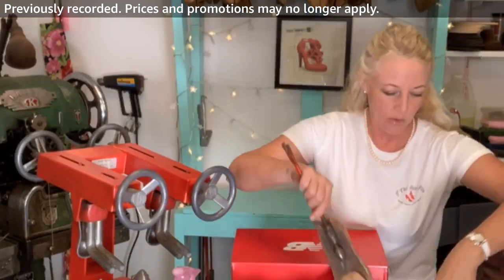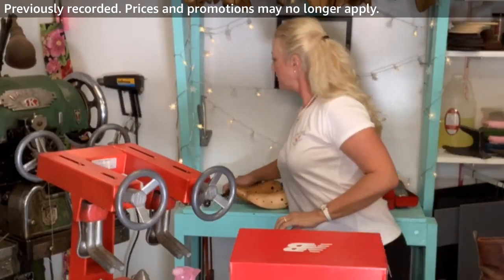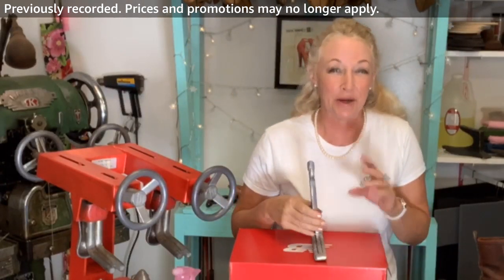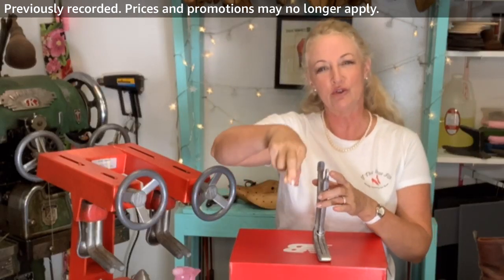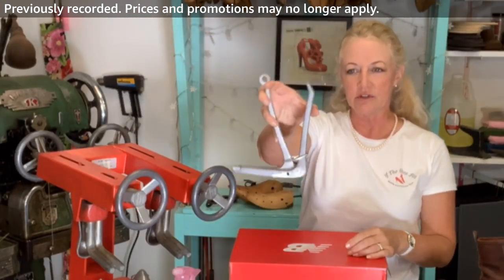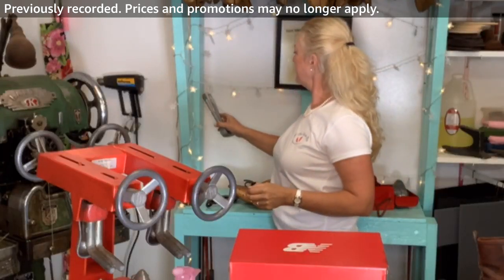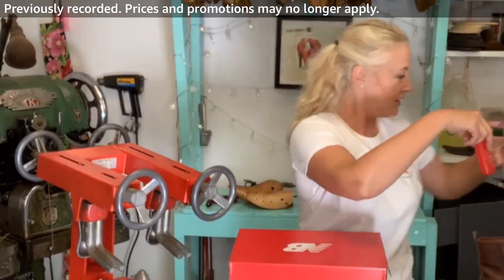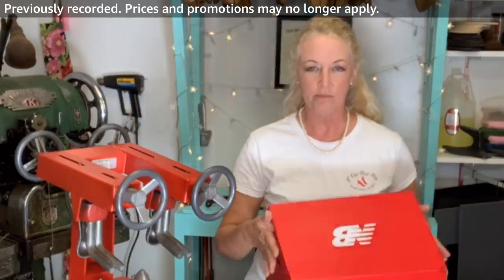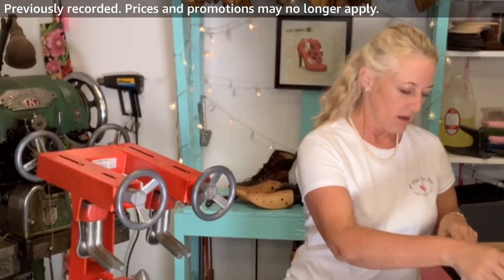This one here is for hammer toes. If you've got hammer toes, you know what I'm talking about — it's when your toes kind of cross over time, whether from arthritis or other causes. This goes inside the shoe and makes a nice little indentation right there. We're not using that today. I'll also be setting up a chat really soon — probably by next weekend — so you can send me your questions directly.